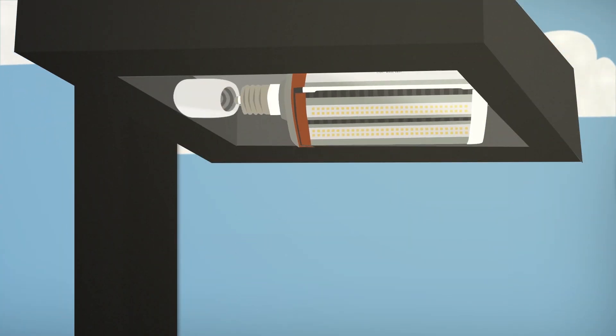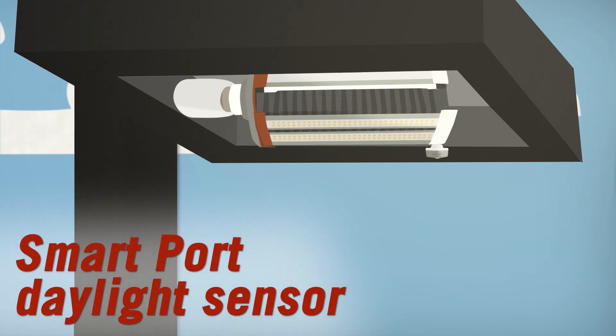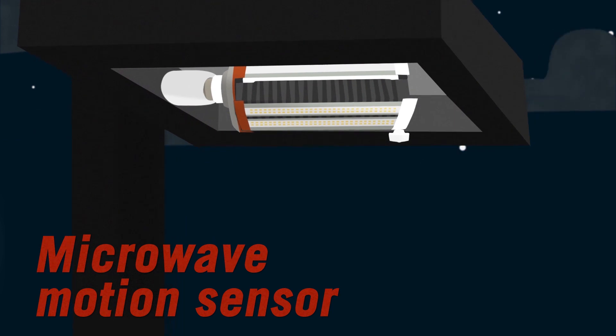Simply remove the existing metal halide lamp, replace with the expander lamp, focus the light in the desired direction, use the daylight sensor to detect light, or for motion detection use the microwave sensor.